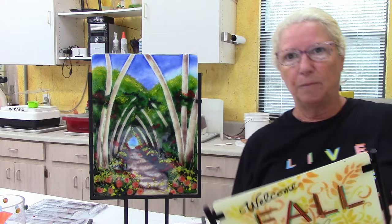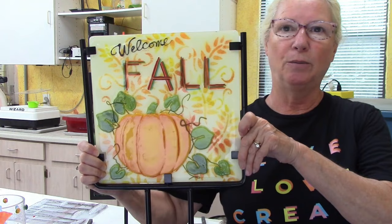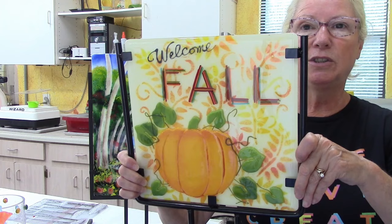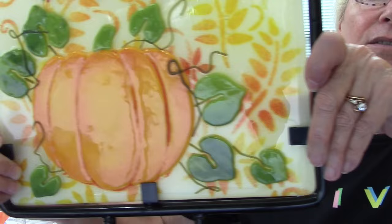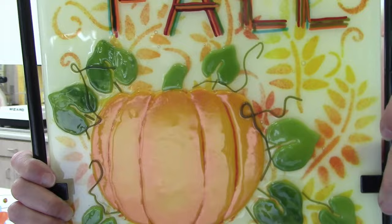This is something you can look forward to in my premium video membership, coming out next week or very close to it. I used different shades of powdered frit to create details in the back like a setting, and then I used powdered frit to detail the pumpkin. Look how nice that turned out and how rich it is — it really adds to the overall ambiance of the piece.